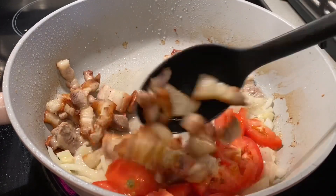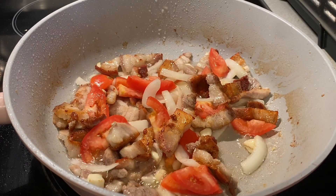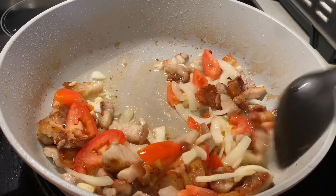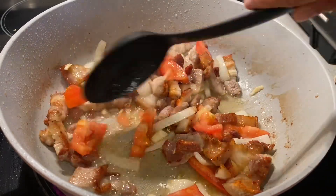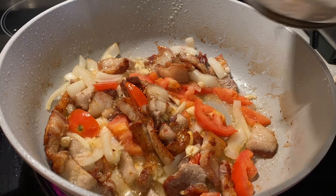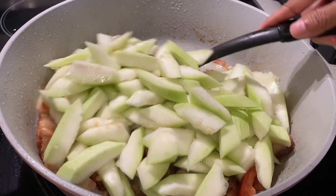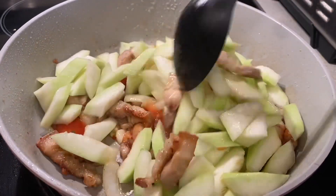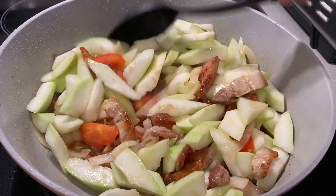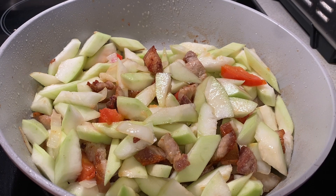Mix it well. Let the tomato cook a little and cover it. Now I'm going to put the squash — white squash. We call it opo or kalubay. It's Asian squash, white squash. Stir it well.